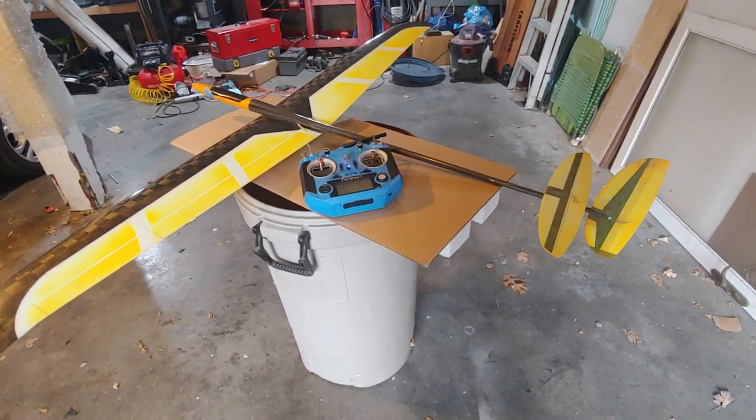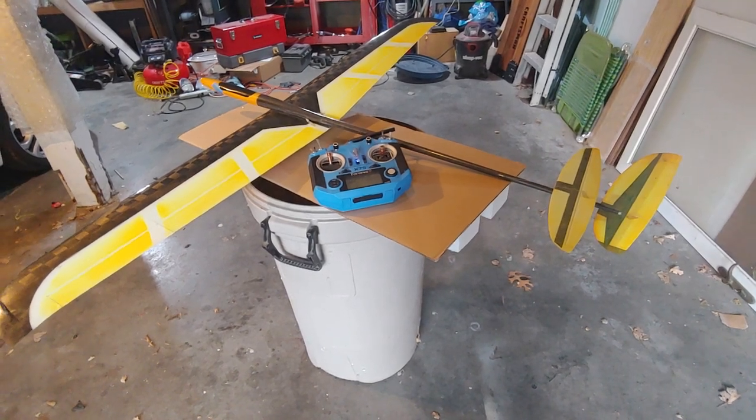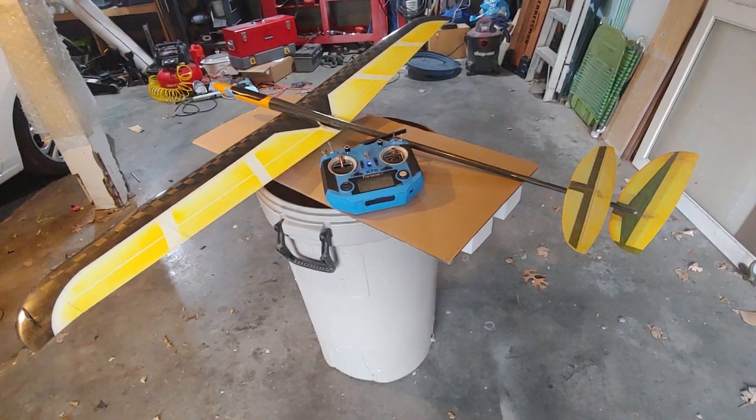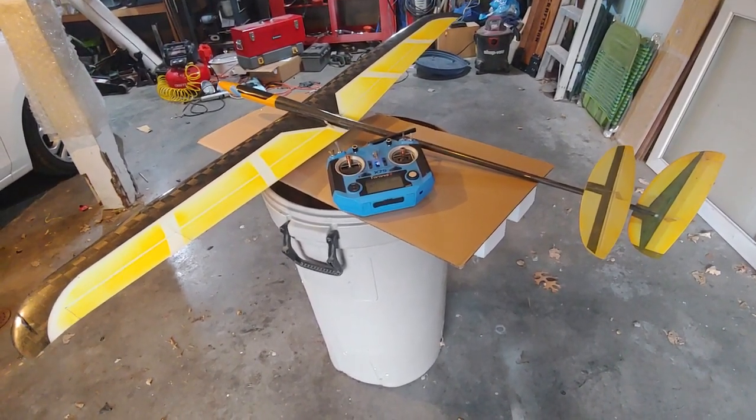Hey YouTube! I've been asked a couple times how I have my radio setup for my DLG. This is my Predator 2.5. I've had it for about six years. It's been a great plane — I love flying it every single time I go out.